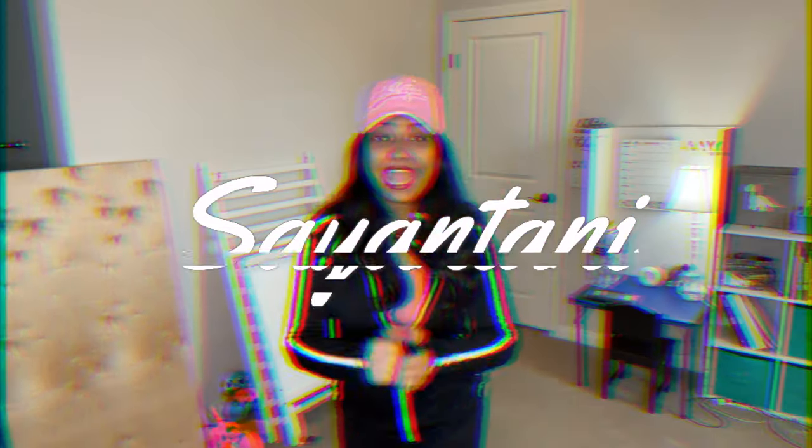Hi guys, welcome back to my channel. If you are new here, my name is Saiyantani and welcome. I'm so glad you guys are here. This place is awesome.